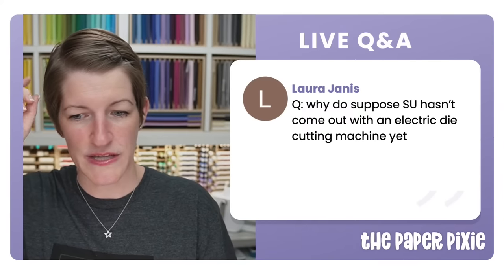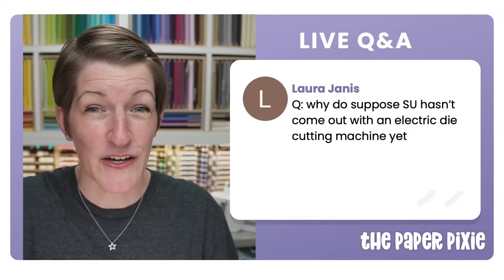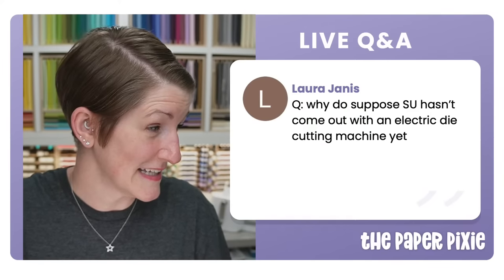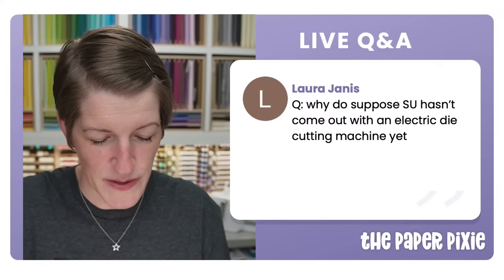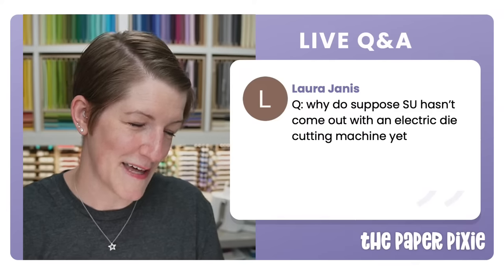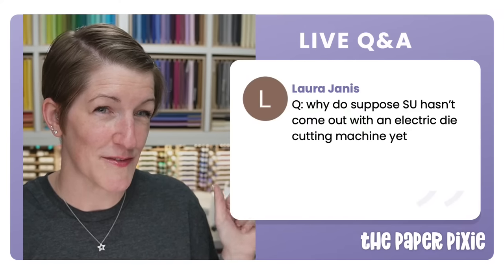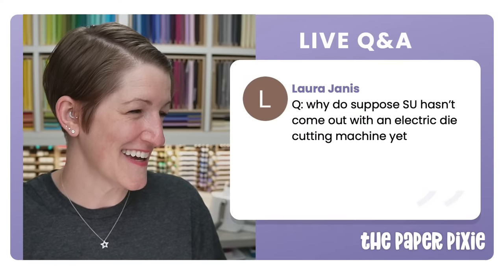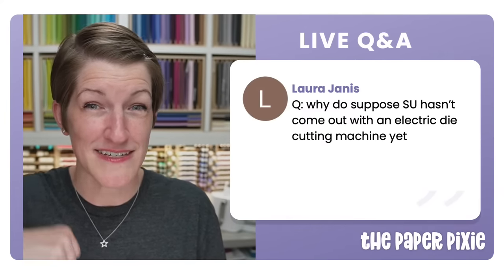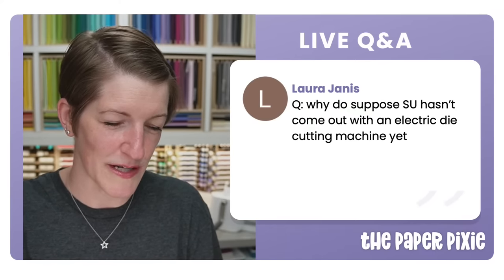Why hasn't Stampin' Up come out with an electric die cutting machine? My guess is it's probably cost prohibitive — electric machines are significantly more expensive. And it's not that much faster, especially with the Big Shot Express where you hold a button instead of cranking. There's a benefit for doing lots of die cuts repeatedly, but they are expensive.